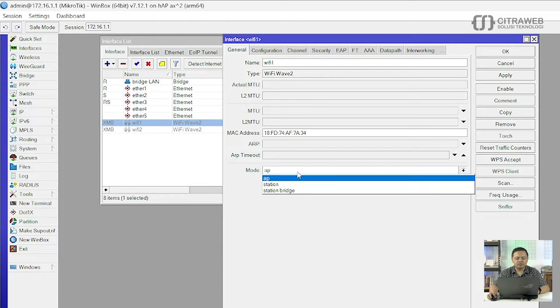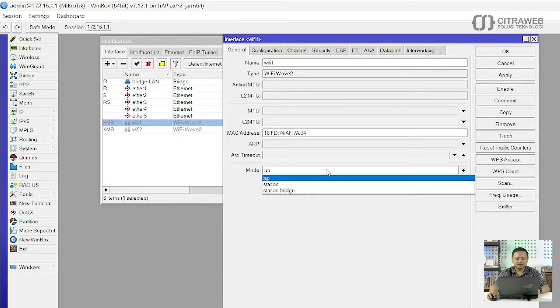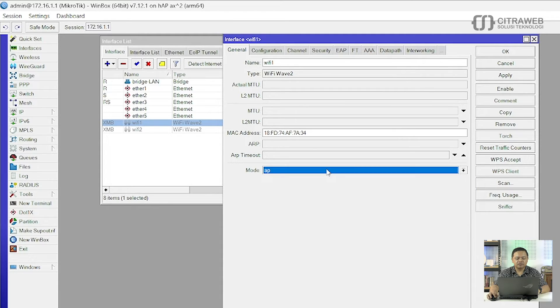Pertama adalah tentukan dulu mode-nya. Karena kita sebagai pemancar point to multipoint maka mode-nya adalah menggunakan AP. Di versi 7.12.1 ini baru di-support mode-nya adalah AP, kemudian Station dan Station Bridge. Kalau di versi-versi sebelumnya ada alignment, ada Station Pseudo Bridge, dan lain-lain. Ini ada perbedaan di mode-nya. Sudah mode-nya adalah AP, kemudian kita geser ke tab Configuration.